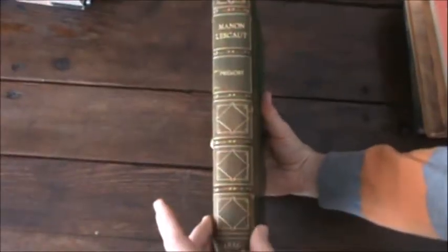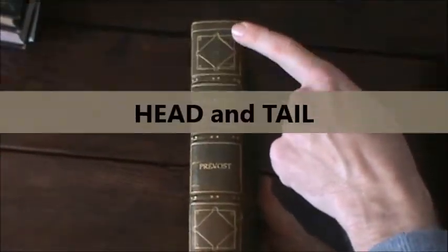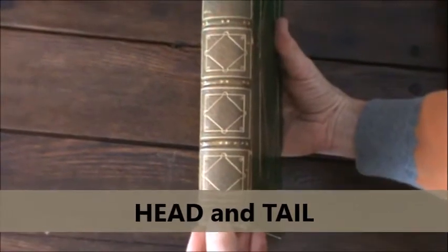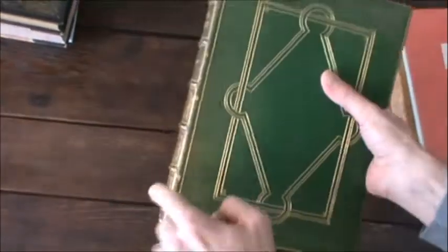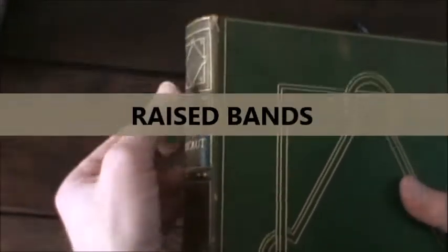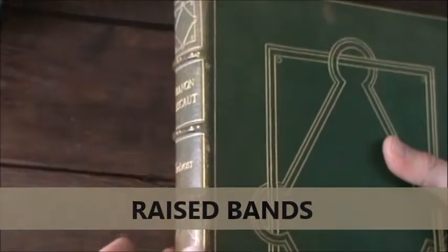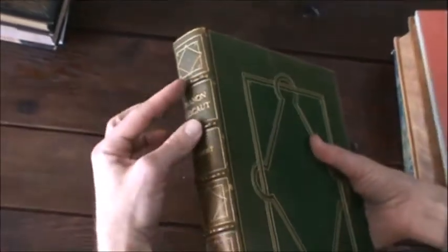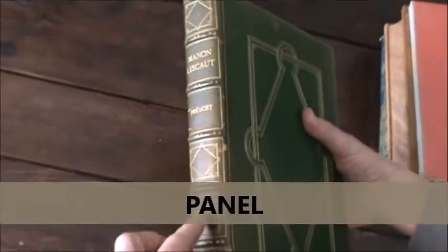Let's look at some more complicated books and go into more detail about the spine. Here's your spine again. The top of the spine is not called the top — it's called the head, and the bottom of the spine is called the tail. In older books or fancily bound books, you've got these little things here called raised bands. There's a little rope underneath. In the old days it was required, but with modern bookbinding you don't have to have them, though they still look kind of cool. In between the raised bands are these little guys here — these are the panels, or spine panels.